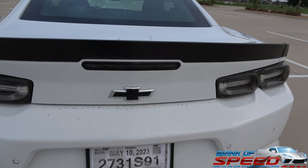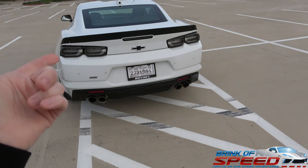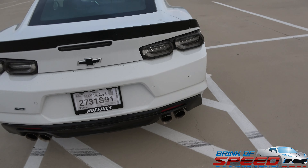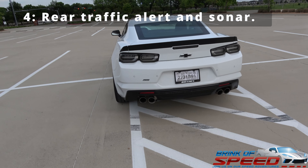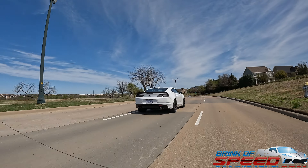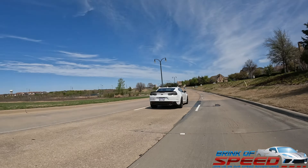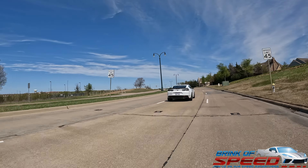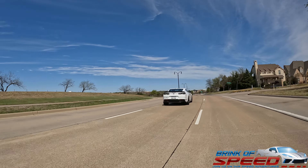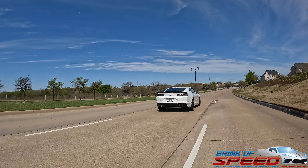Next, come down here and you'll see the backup camera — you get that on a 1SS — but what you don't get are these sensors back here. What those sensors do for you is give you right and left traffic alert when you're backing up, and they also give you sonar so when you're backing up and getting close to something it will beep. The right and left traffic alert will also beep if it sees cars coming to your left or right. Those are all the things on the outside of the car that you get from buying the 2SS package.